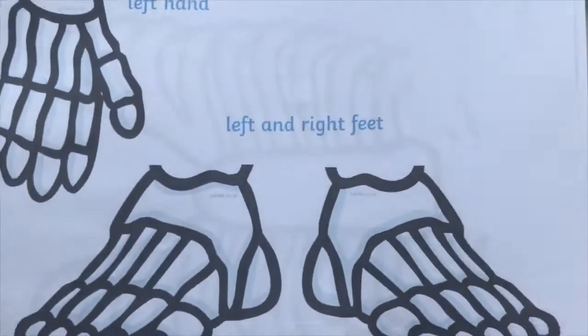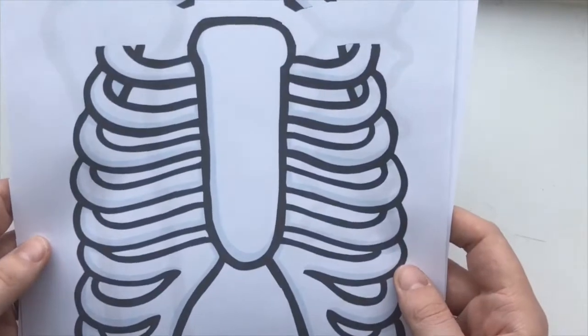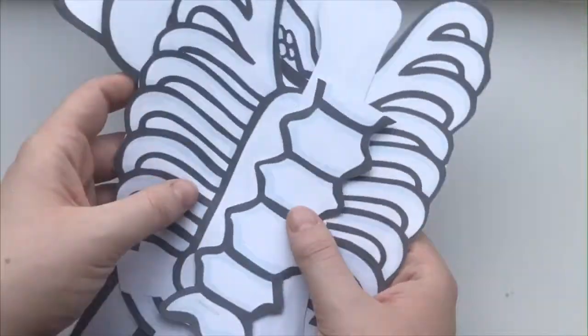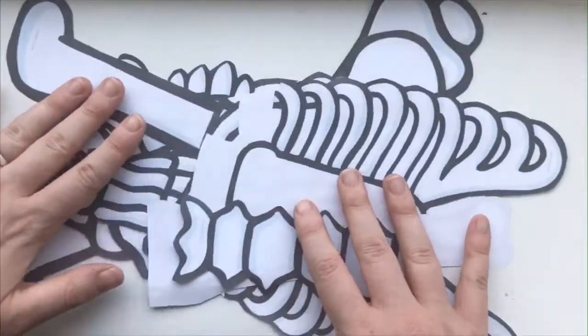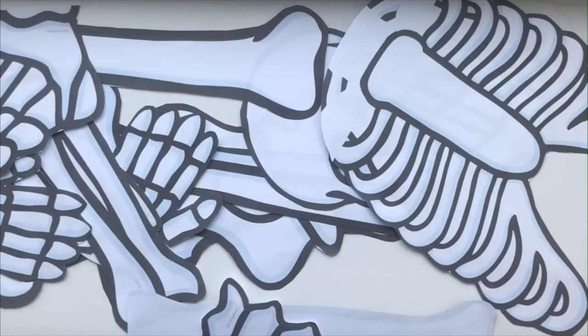As you can see, it starts with a diagram of the human skeleton and then has lots and lots of different bones. The shapes of the bones are fairly intricate, so your child cutting them out is a great opportunity for them to improve their fine motor skills.